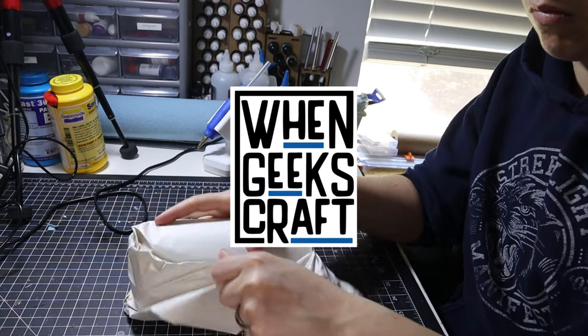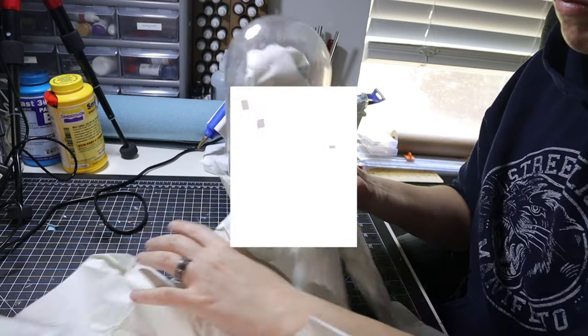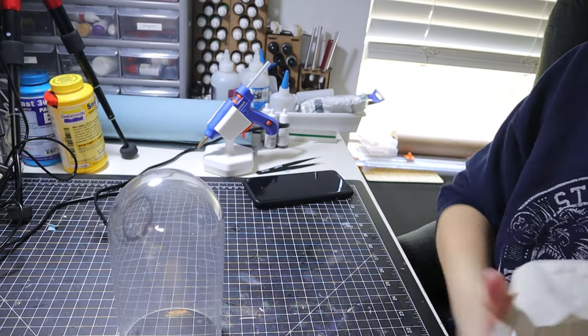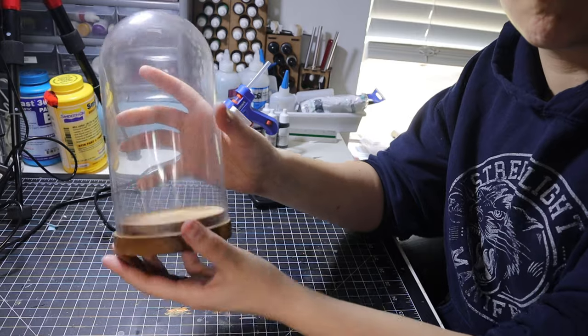Hey guys, welcome back. I'm Nicole, one of the geeks here at 1GeeksCraft, and this week I'm repurposing an old IKEA display vase for a Valheim-themed bee diorama.